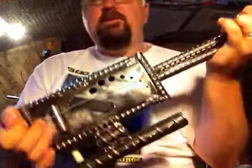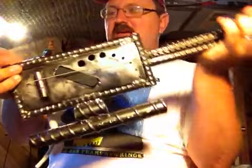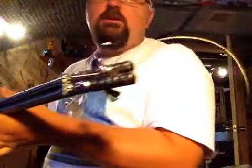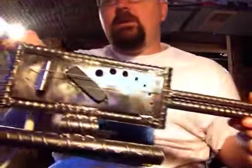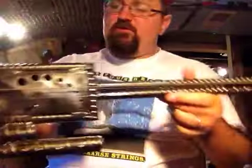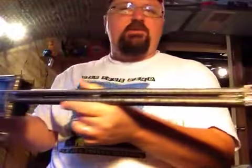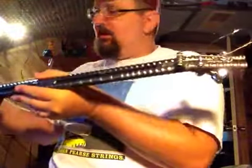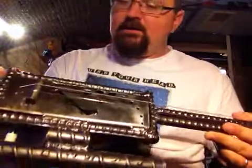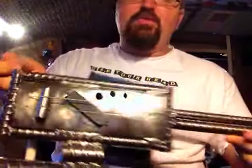Hey, it's Shane. Check this out. This is a two-string art sculpture instrument made by Pete Regan, Huntsville, Alabama. It's supposed to be like a cigar box guitar, except Pete works completely with scrap iron. You've got a couple of rebars as the neck, and he welds the whole thing together.